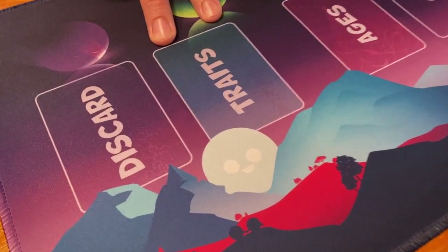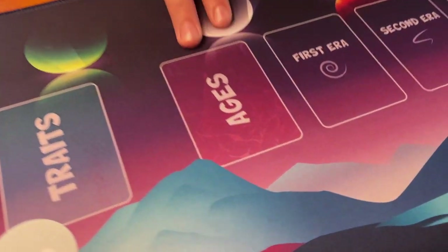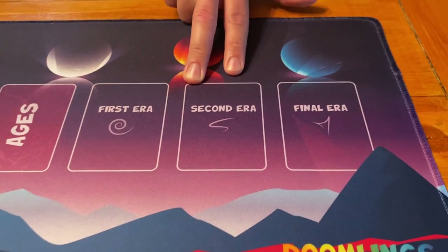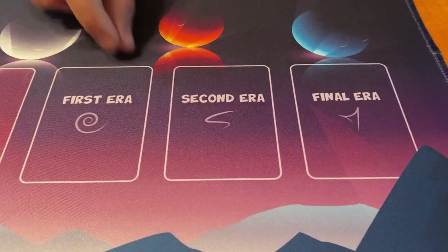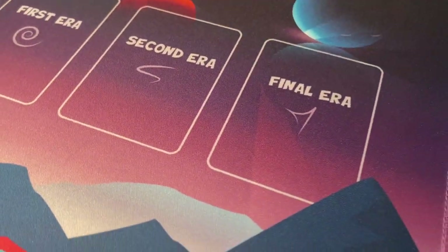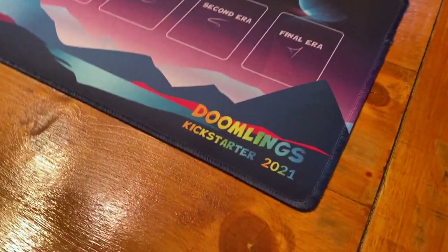You have your traits pile, the community traits pile, where the cards get discarded, the age pile which shows you the rounds for actually playing the game, and then we have our eras set up as well. So every time you pull a catastrophe you can move on to the next era, and this will help you keep track of the game. We're very happy with the quality of these playmats.